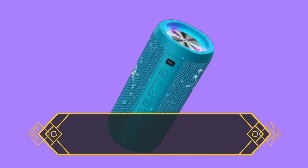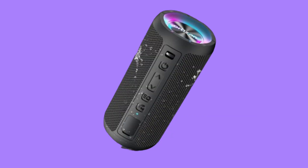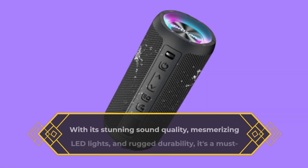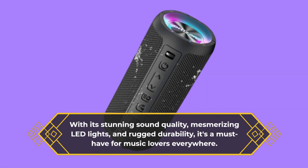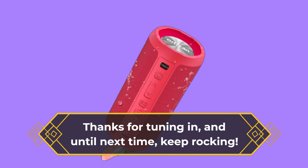So there you have it, folks. The Autosan Bluetooth Speaker, the ultimate DJ speaker that's sure to take your parties to the next level. With its stunning sound quality, mesmerizing LED lights, and rugged durability, it's a must-have for music lovers everywhere. Thanks for tuning in, and until next time, keep rocking!